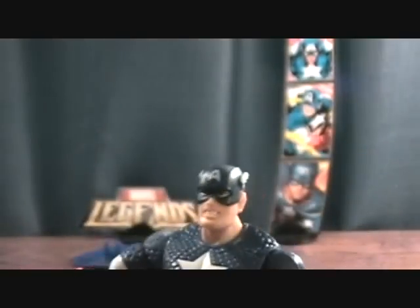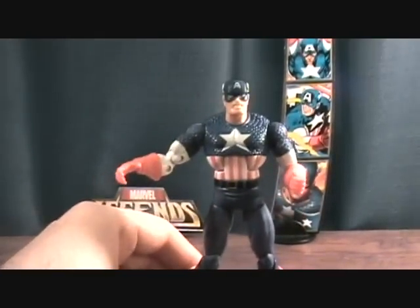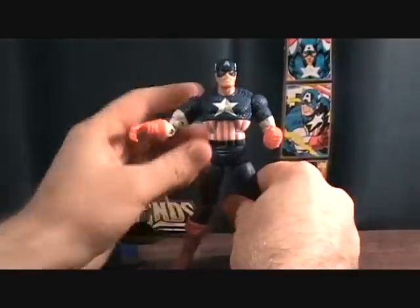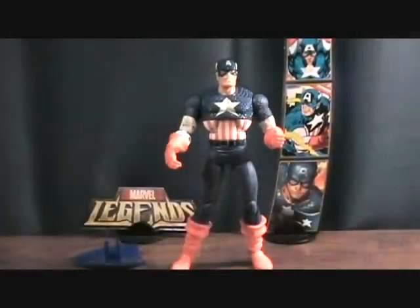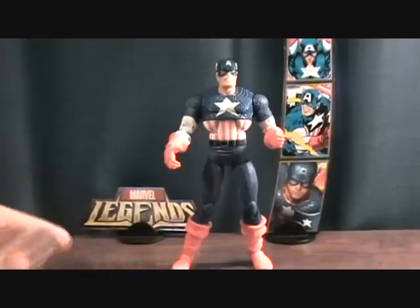Unfortunately there's no side to side pivot on his feet, so he missed a couple points. But not every figure is going to be perfect, and I've come to accept that. Overall I think it's a pretty nice figure. So that was the classic Captain America — thanks for checking him out.